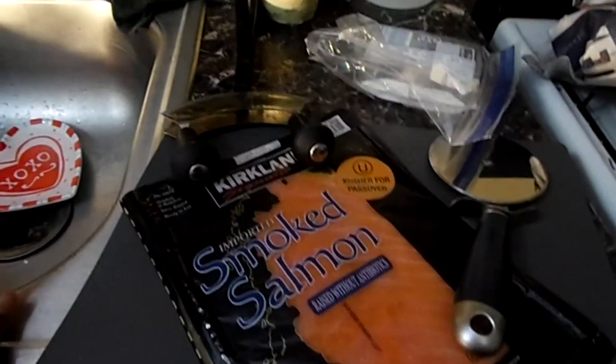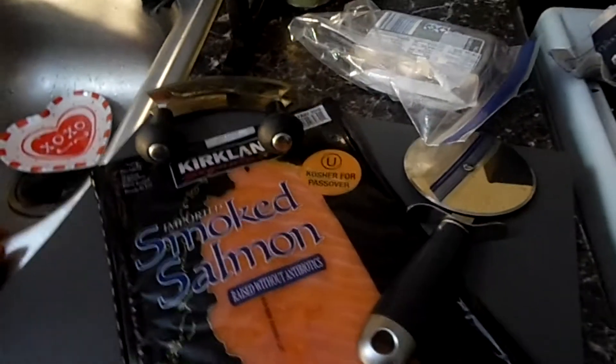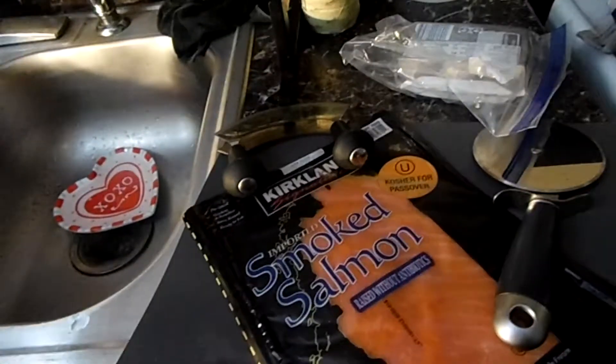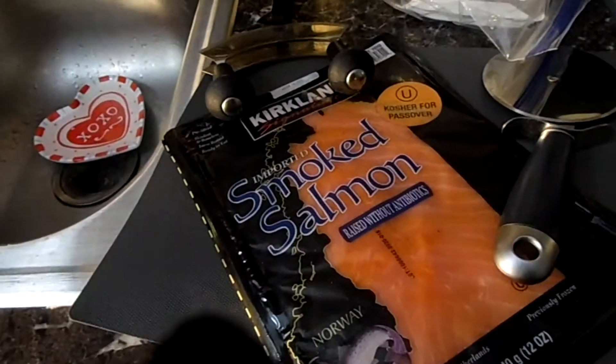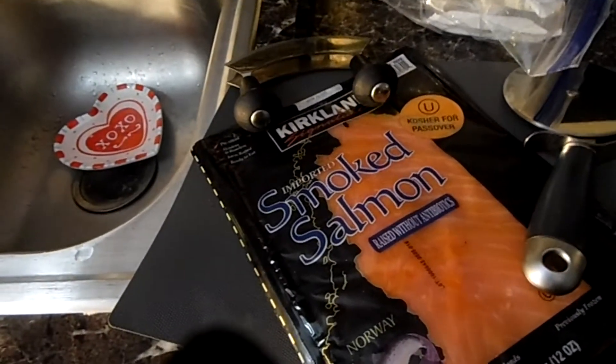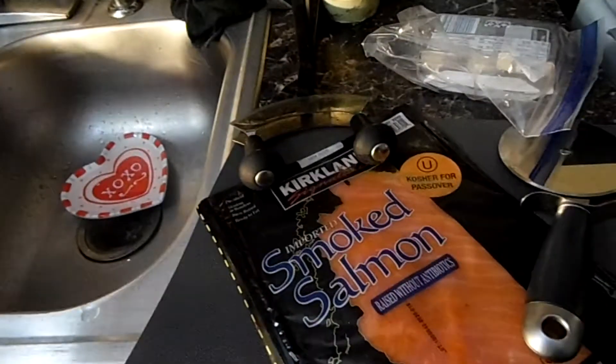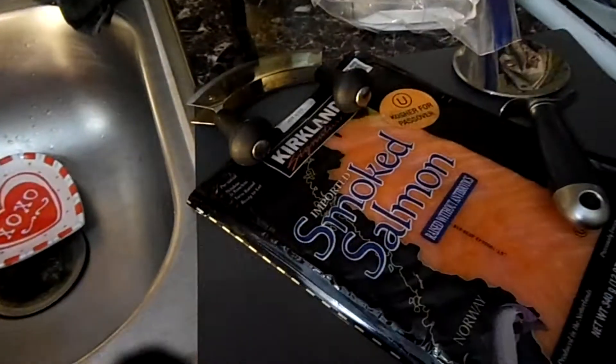Hey peeps, this is gonna be the quickest ever turnaround for a video — filming this Monday night, you're gonna see it Tuesday afternoon. I love bagels. My sister recently came and she brought me some bagels from New York, and I've been wanting to make lox cream cheese for a while.